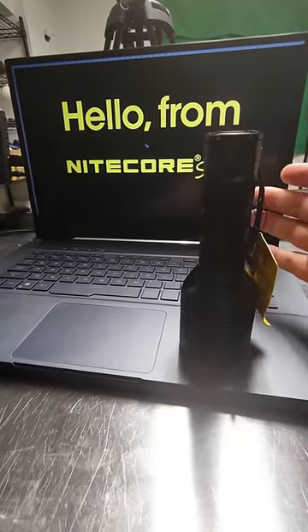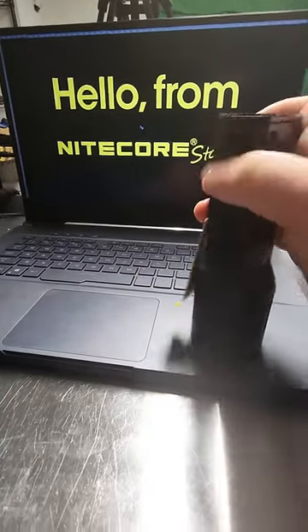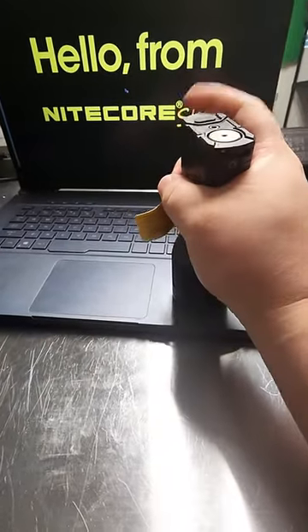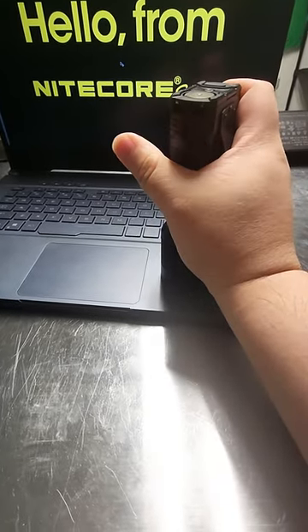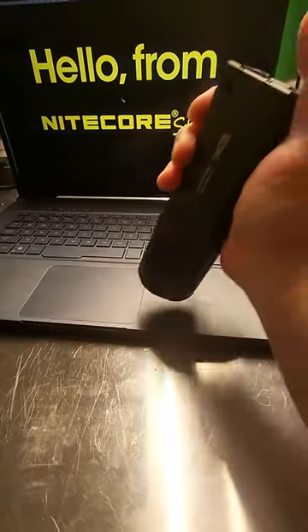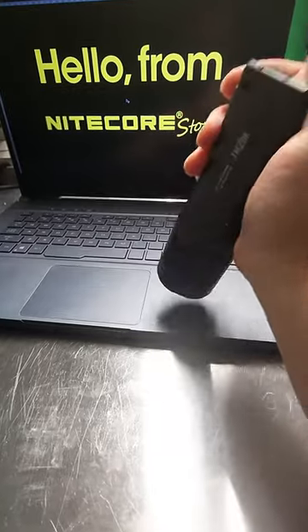It is still soft locked, so while in the lock function you need to hold the index key — the mode key — and then unlock it. You'll see that the LED flashes once. That is how to unlock the new TM20K both physically and electronically.